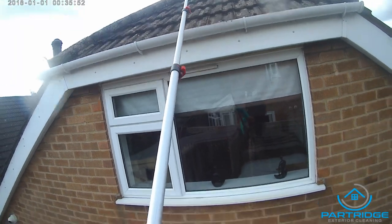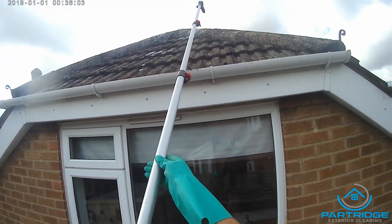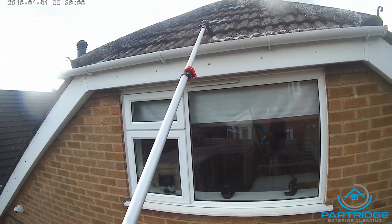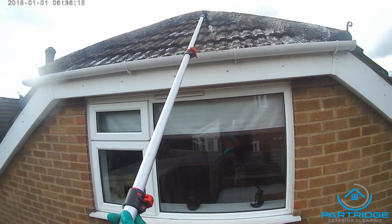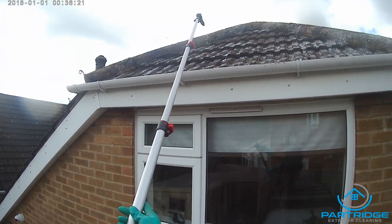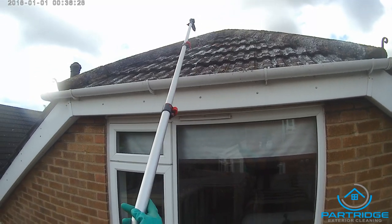I use my backpack on the lowest setting — all you need is a really light, low pressure spray. Just try and get a really good, even spread. If you have it on too much pressure, you'll find yourself wasting a lot of the chemical — you'll have a massive rundown, and it's expensive stuff. So keep it on low pressure and try to get decent even coverage. I'm starting on some of the more awkward parts of the property, just getting those out of the way.